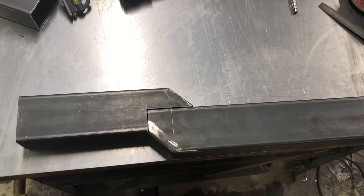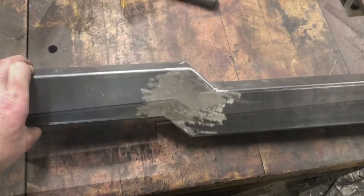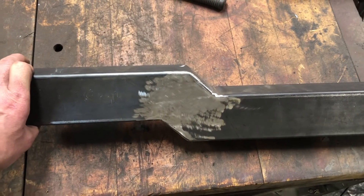Now I just need to tack it together, prep the weld, and roll it out. There's one side of the crossmember welded up.